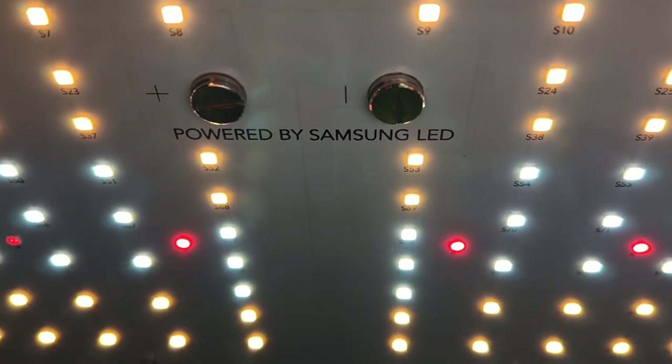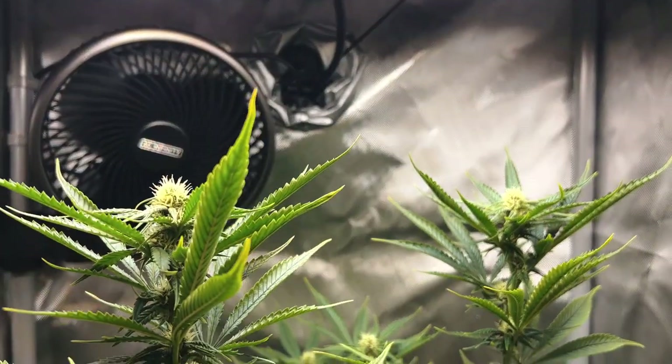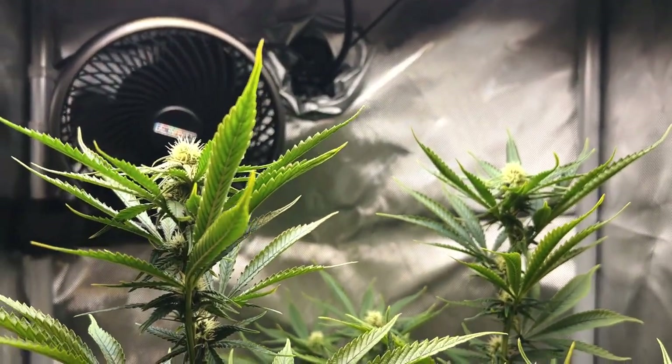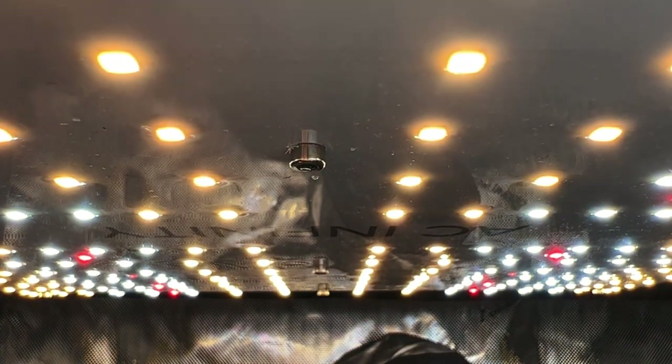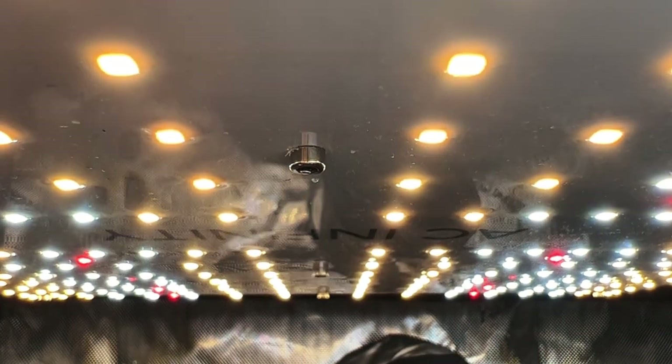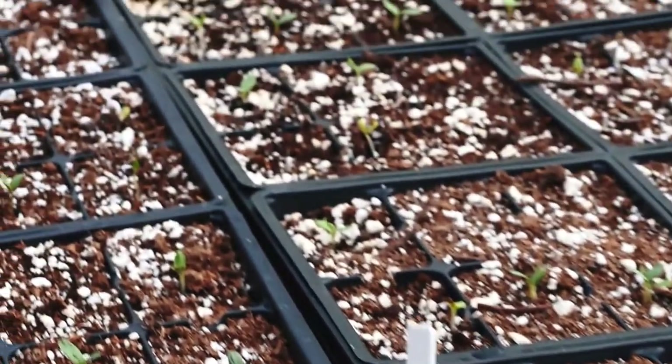The grow light that comes with the plant kit is definitely up to the task. Each has been fine-tuned specifically for growing high yield crops like cannabis. And since the grow light can be dimmed, this also means that it can be powered down to grow other, less needy plants, such as microgreens or lettuce.